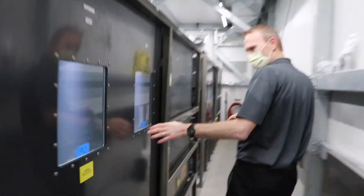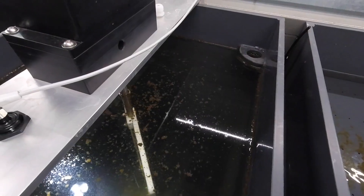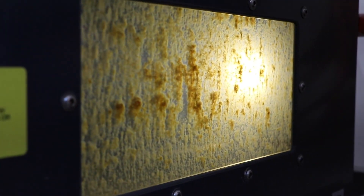The second step is coagulation, flocculation, and sedimentation. Those are some big words, but what that's saying is that we're getting all of the particles and all of the sediment in the water to clump together — instead of small-sized particles, they get bigger and bigger and bigger. That makes them easier to settle out by gravity.